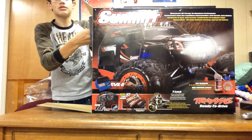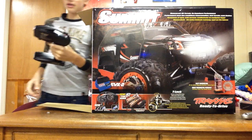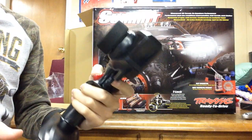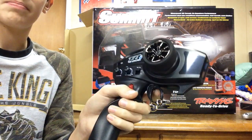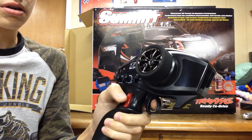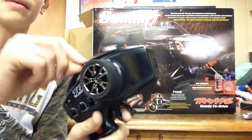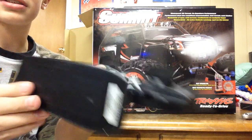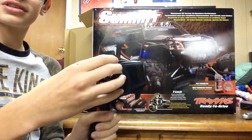Right when you open the box, what comes first is the TQI. Here's the TQI - as you can see it's the Bluetooth version. Right here is the transmission switch between high and low gear, and it's very easy to access with your thumb because you can just flip it when you're using the throttle. And then right here you'll see there is a three-position switch - I think this is front locked, no locked, and all locked. This is the TQI, 2.4 gigahertz. This is my first controller like this so I'm pretty excited. Let's get to the truck.